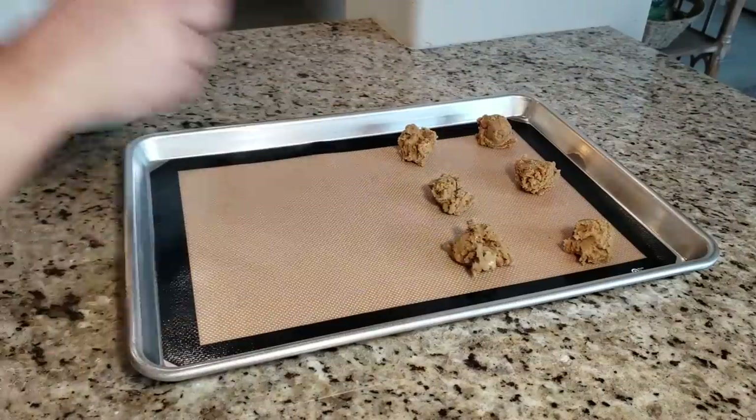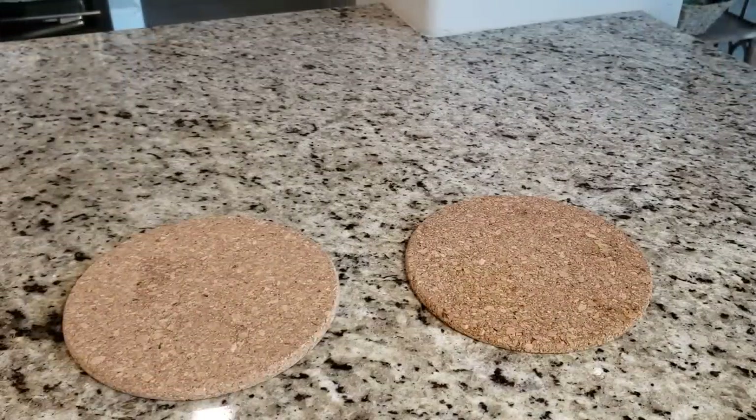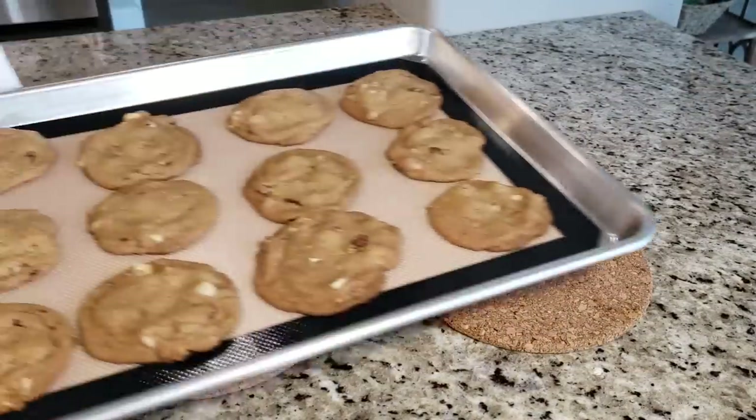I'm going to bake my cookies in a preheated oven at 350 degrees Fahrenheit for about 12 to 13 minutes, or until they are done and golden brown.